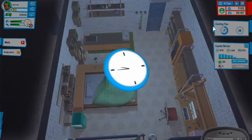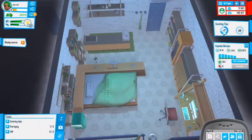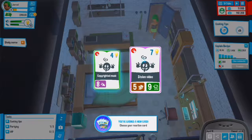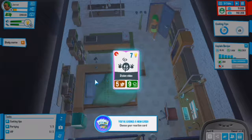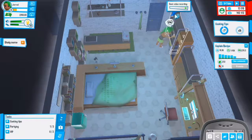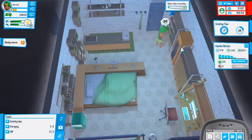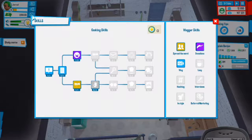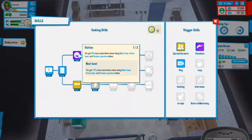We got a new card - copyrighted or stolen music - but I won't use it because I don't like getting copyright strikes. I might do courses every time I need to wait for a video to upload. That would be really nice and would let us upgrade our skills.